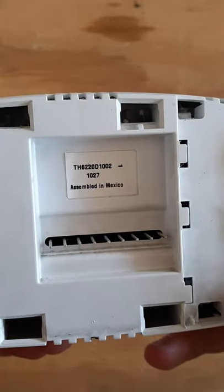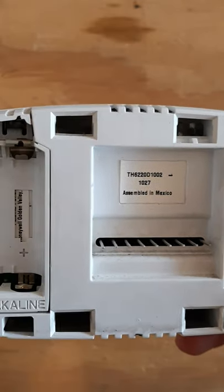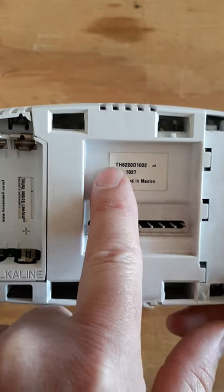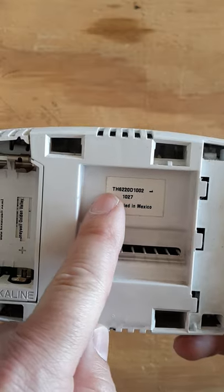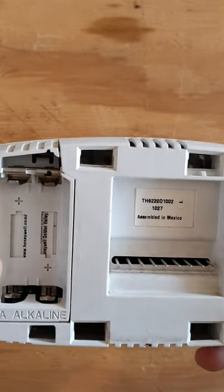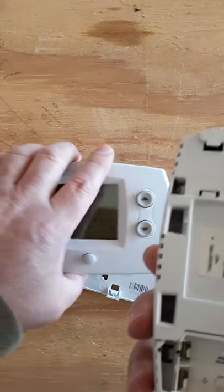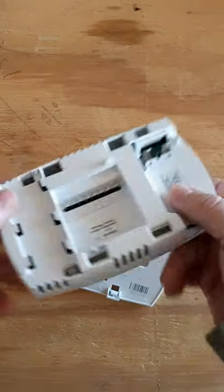This one is a TH6220. On Honeywells, if you flip them over you can see the actual model number. Like I've told you before, you can grab your smartphone, go straight to Google, type in that number followed by 'manual,' and you'll be able to download the manual you need to access the controls properly so you can set it up correctly.